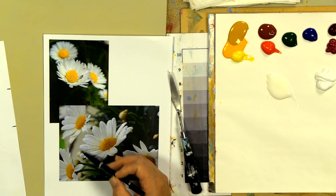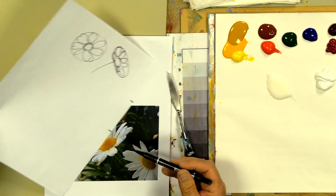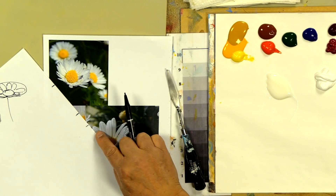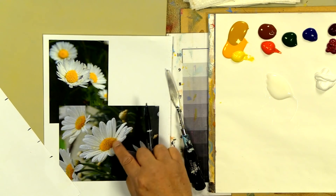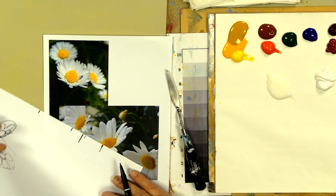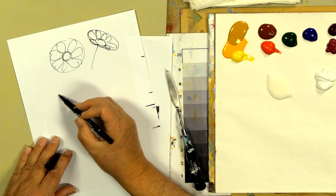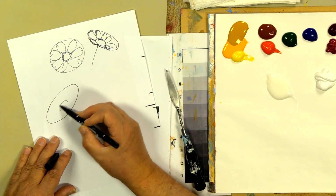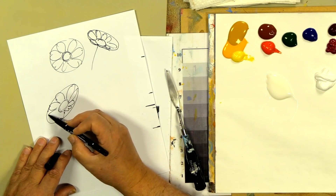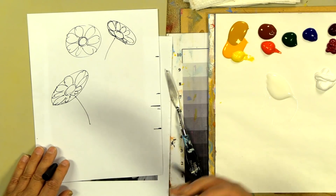This oval shape with the center dropped down and shorter petals on one side — the longest petals are always out on the sides, that's where the oval really shows. They're quite a bit longer than the ones toward the back. So the longest petals, when you make this oval, are out to the side, and that causes the daisy to turn.